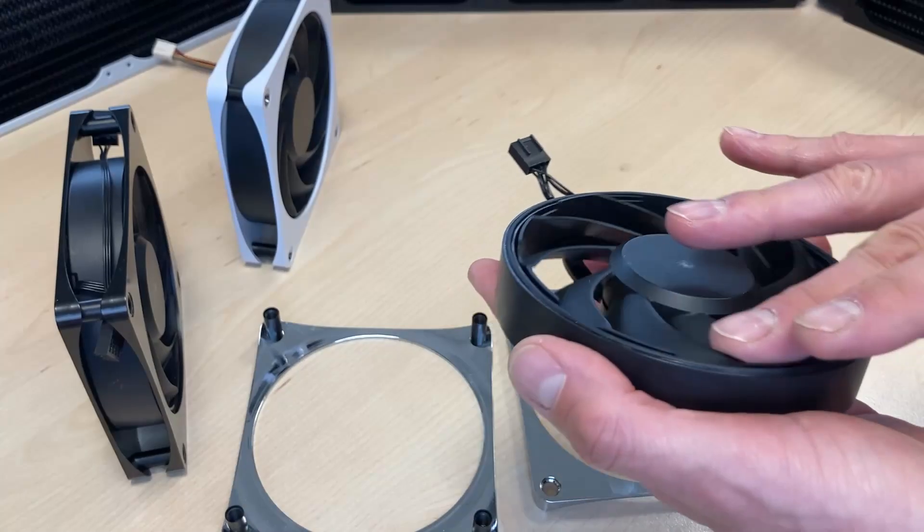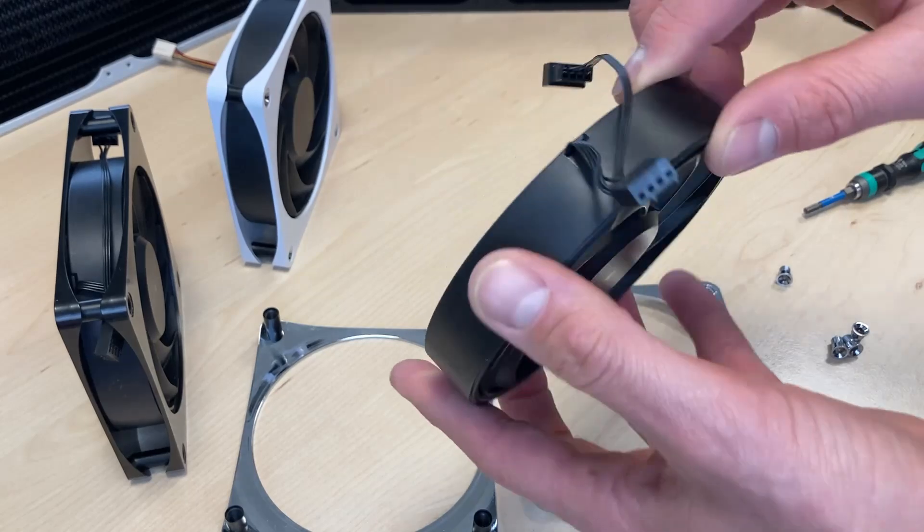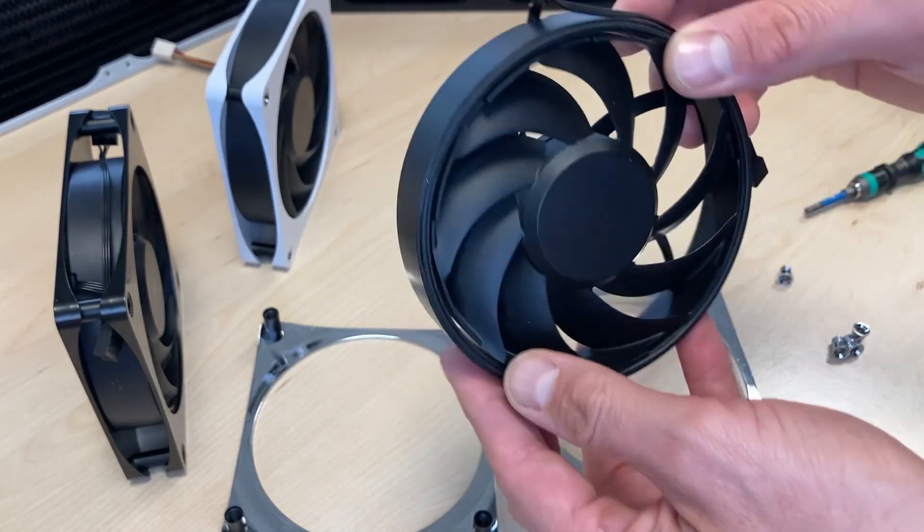You should have a fan that's decoupled. In the past we tried to decouple fans with several other options, but this now seems to be the smartest, and it's really good.